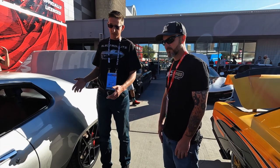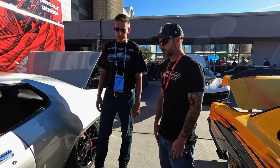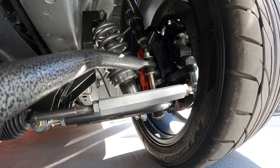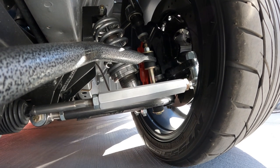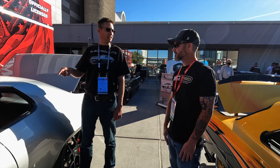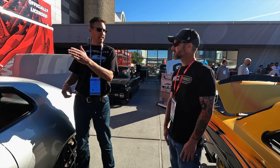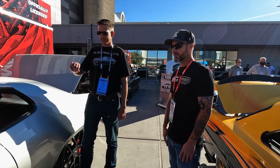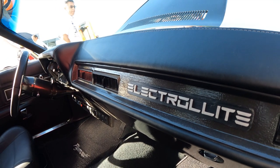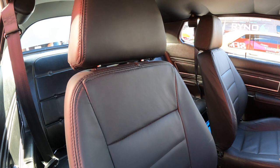The suspension is all coilover, with a QA1 aftermarket front end and an E-Pass Performance electric rack and pinion. With the electric rack, you can dial the steering pressure - light enough for pinky steering in a parking lot, or tightened up for Euro sport handling on the road. It has perfect feel, close to OEM-type features.